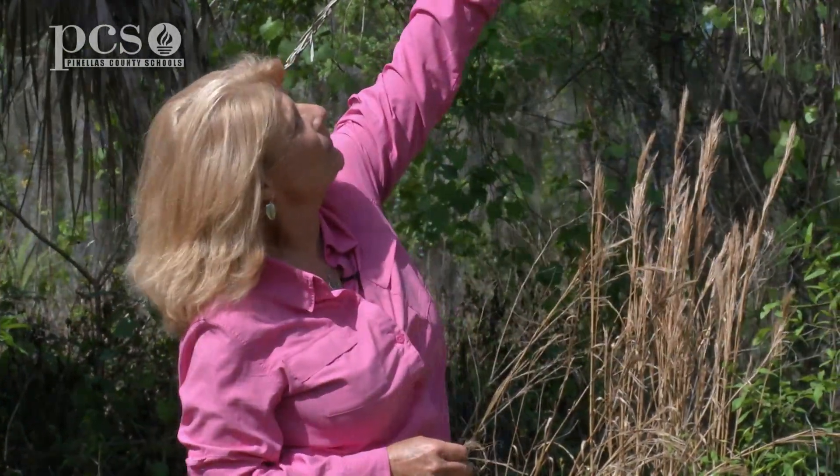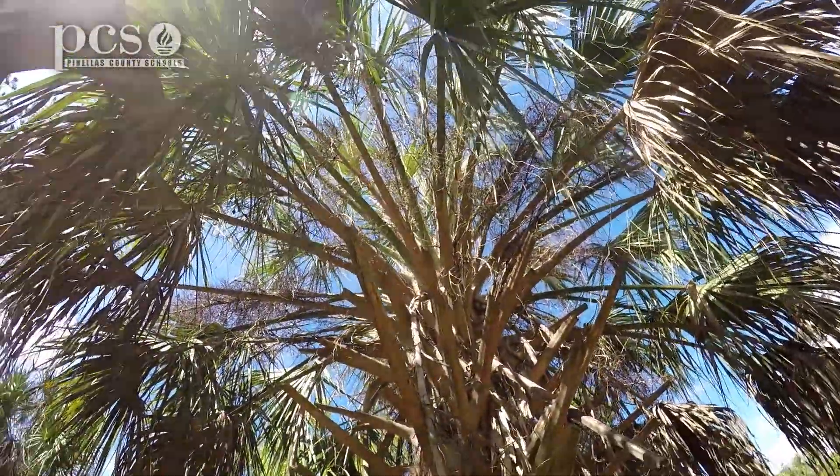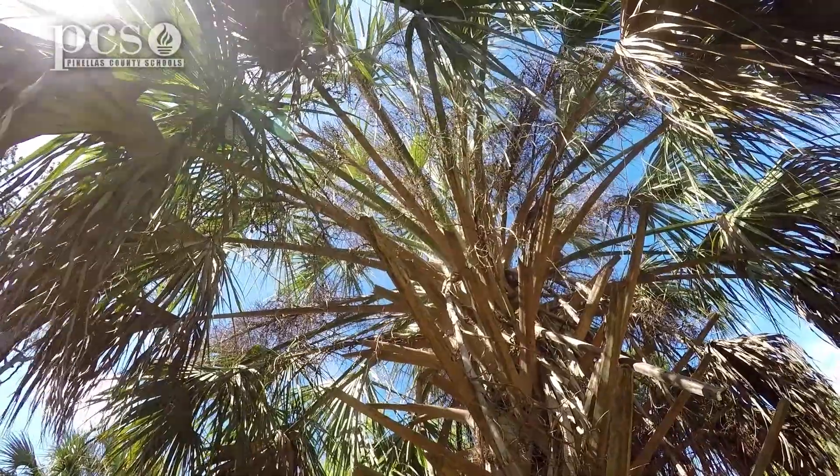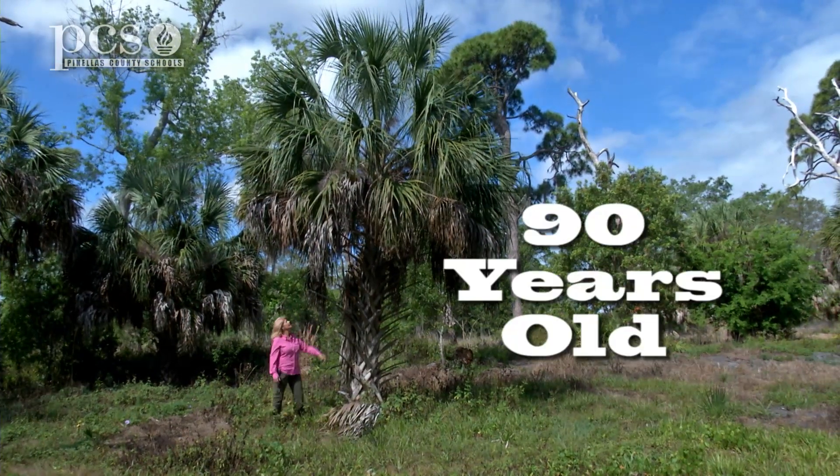Of course you have to kill the tree to get the heart of palm, but it's about the top three or four feet. If you would cut the trunk right through the center, there's a really tender part that you can eat and it's nice and crunchy. This is a very slow growing tree. From germination until less than a foot tall, that could take 15 years, and then it only grows about six inches a year. So I would estimate that this tree could possibly be 90 years old.